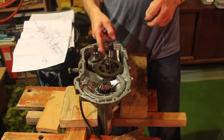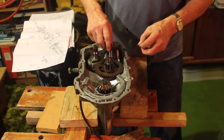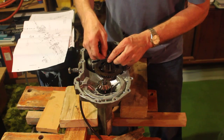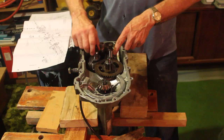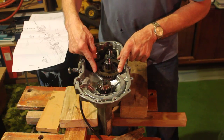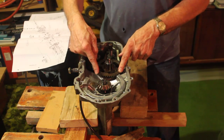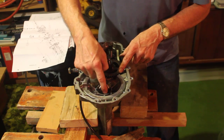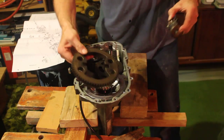Now, this is the output of the hydraulic power control. This shaft will be spinning forward or reverse depending on the setting. The power will go into this reduction gear and it will end up over here.